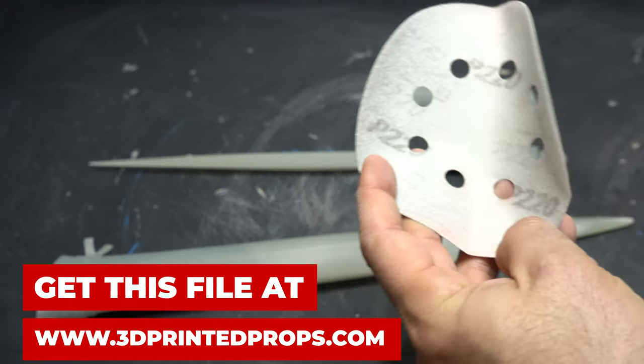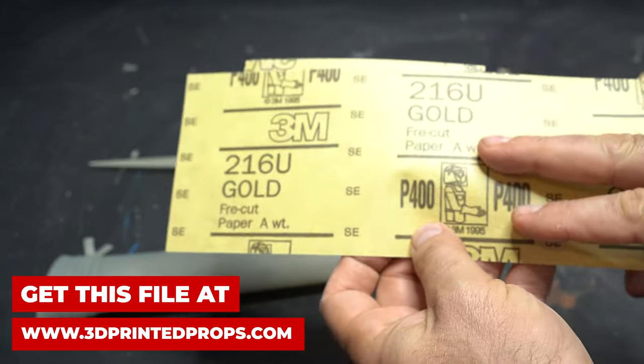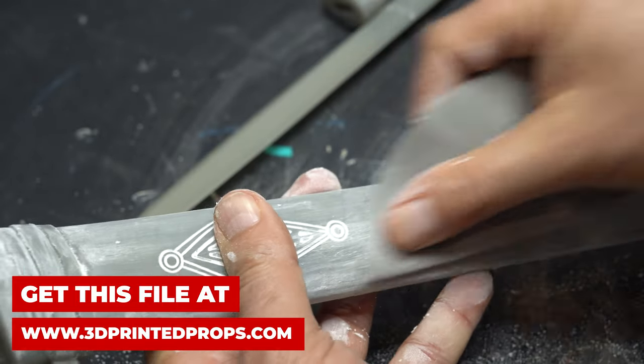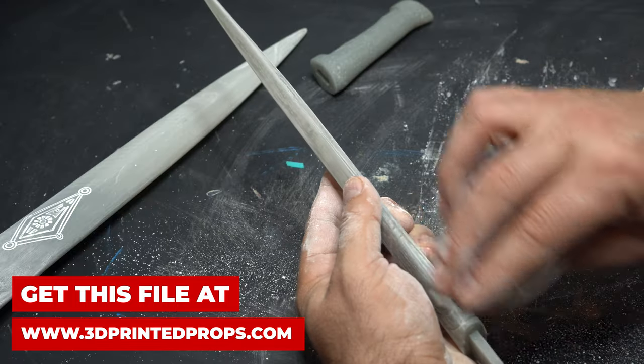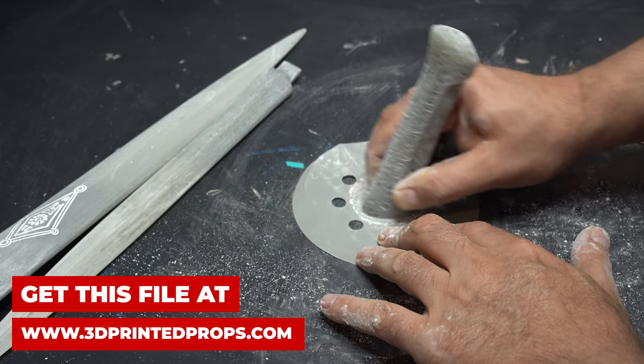Now we're going to do a little bit of sanding. We're going to start at 220, go to 320, and then 400. We're going to be fairly aggressive on the sheath because it's pretty smooth and doesn't have a ton of detail. We'll go through each piece — 220, then 320, then 420. But on the blade, I took it easy. I didn't want to lose that detail.